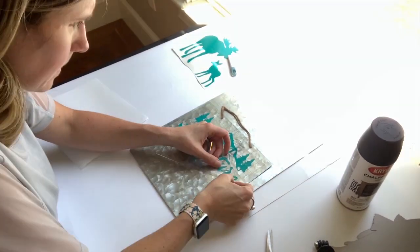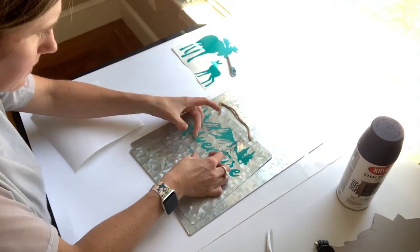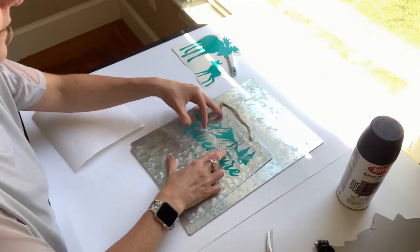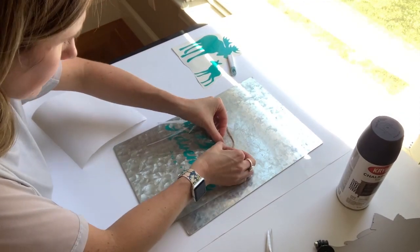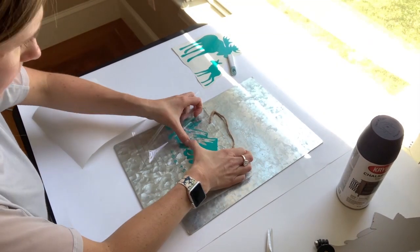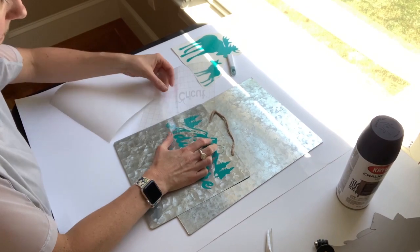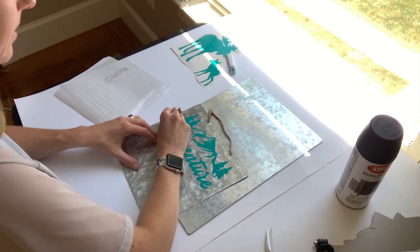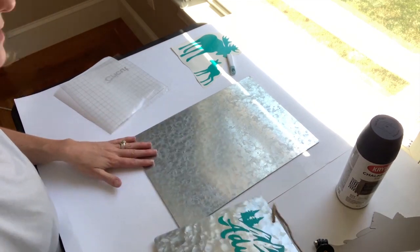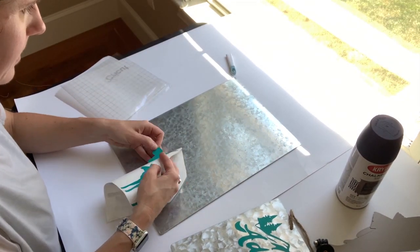Then you need to burnish it — I was just using my hand. Here you can see that I'm trying to stick it down to make sure it stays on well to the metal, so that when I spray it with the chalkboard paint it won't lift or the paint won't seep through at the edges. For any parts that are still sticking up, just give it an extra little nudge with your finger or your fingernail and it usually comes off pretty quickly.